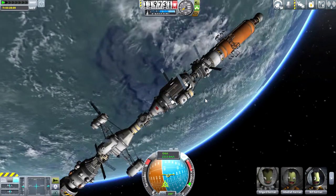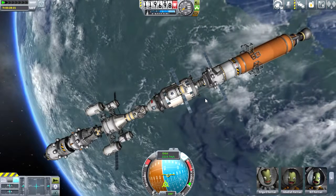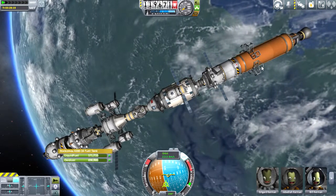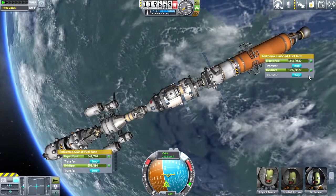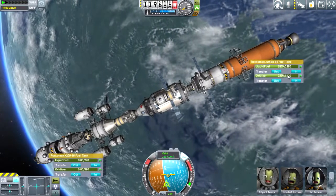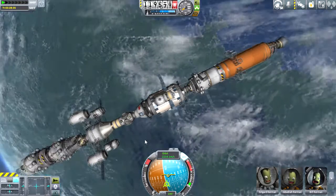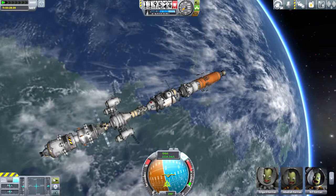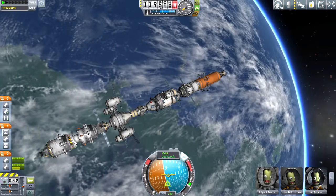Now we have the first two main modules of the station in place. I have a big red tank of fuel left over on the back end of the first tug that brought the main station up. Here I am emptying my excess fuel into the main tank. I'm eventually going to get rid of this red tank, but I want to use all of this fuel. With the amount of little modules I'll be moving in and out with the tugs, I'm pretty sure I'll blow through this fuel fairly quickly.